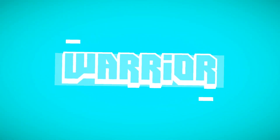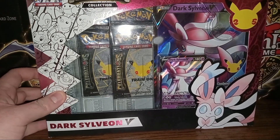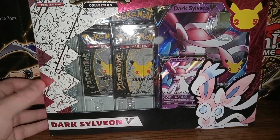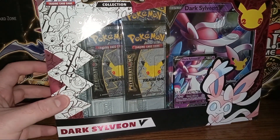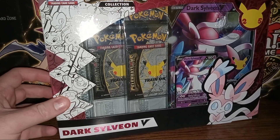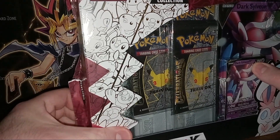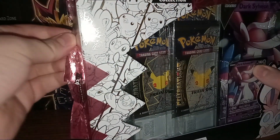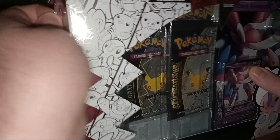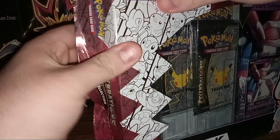My name is Warrior3456 and here today we'll be opening a Dark Sylveon V Celebrations box for the 25th anniversary of Pokemon. Let's go ahead and open this here. They seem to use either not enough glue or way too much glue on these.